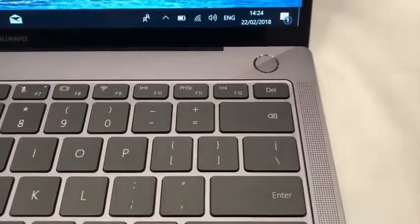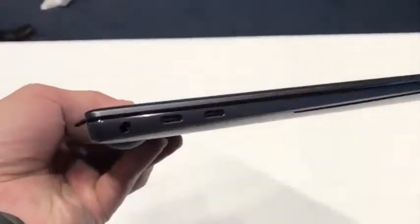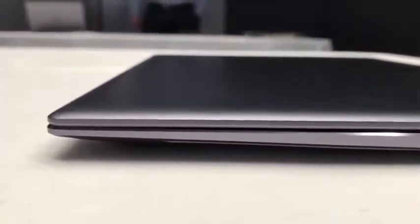There's also a 57.4 watt-hour battery that the company says can play videos for 12 hours. In terms of connectivity, you get two USB-C ports and a normal USB 3.0 port that together handle charging, data transfer, or display output. And there's a headphone jack too.